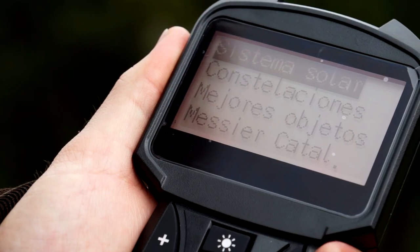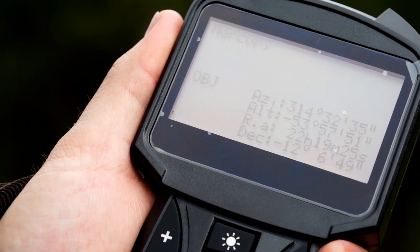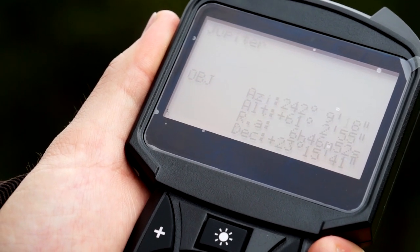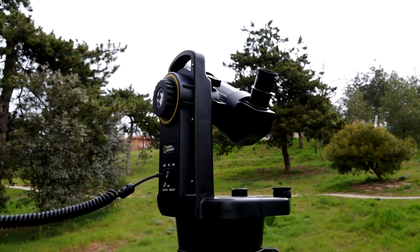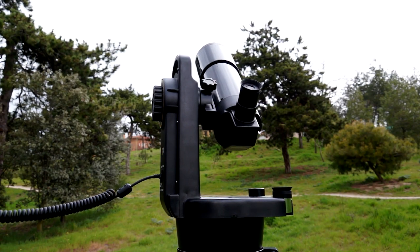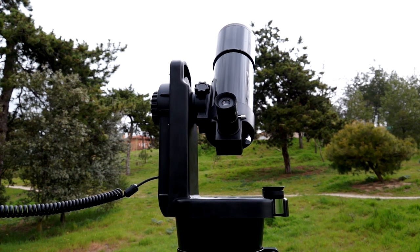Let's find a new object, this time from the solar system. As we have Jupiter in opposition, let's find it. The telescope starts moving looking for Jupiter's right position. For this, we recommend changing the eyepiece to the 10mm one.